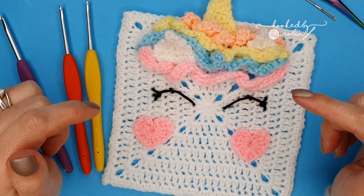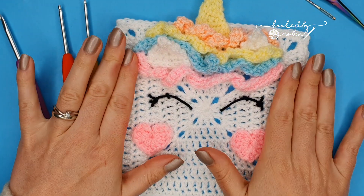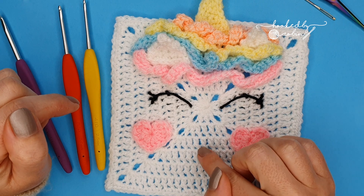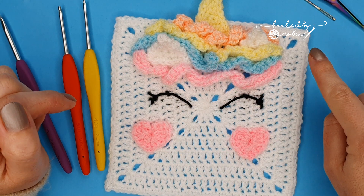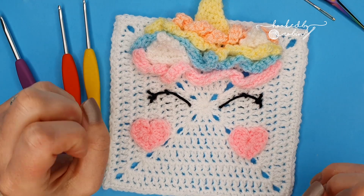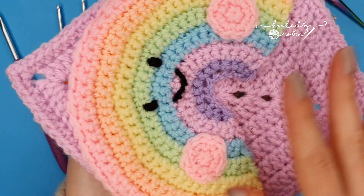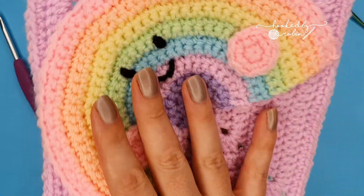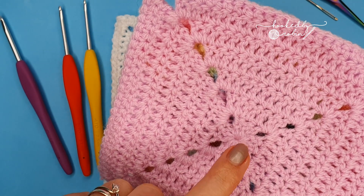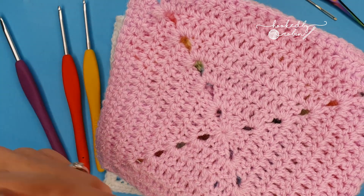Alright, all the housekeeping is out of the way. To begin, you're going to base this from a solid granny square. For all you pro crocheters out there, what I need from you is a six-round solid granny square with a single crochet edging row. If you've been doing these squares along with me, you'll know that quite a few of them start the same way. For beginners or anyone wanting a refresher, I'm going to drop in footage of how to crochet a solid granny square — so stay tuned.